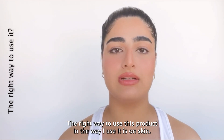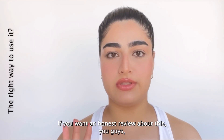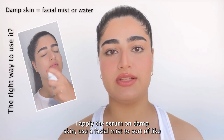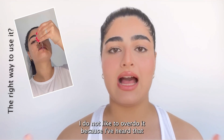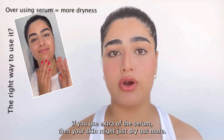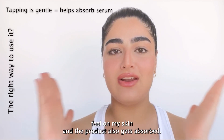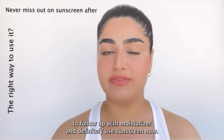The right way to use this product — and the way I use it — is on clean skin. I use the Squalane Cleanser by The Ordinary, and if you want an honest review about that, I have another video on my channel. Once I have clean skin, I apply the serum on damp skin. I use a facial mist to wet my face and then apply two to three drops of the hyaluronic acid serum. I don't like to overdo it because I've heard that using extra serum can actually dry out your skin more. I tap it into my skin, which gives a nice feel and helps the product absorb, then follow up with moisturizer and definitely a sunscreen.